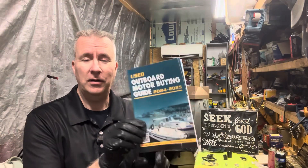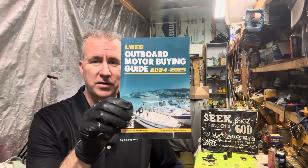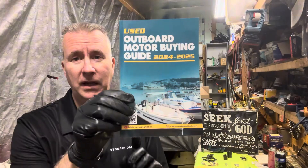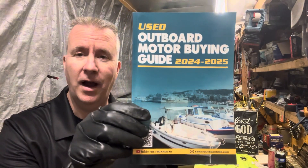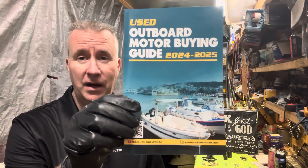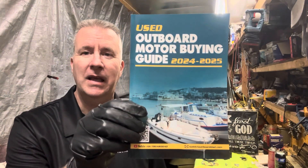Hey folks, Keith McGowan here. I am the Outboard Dad here to help you have a better boating experience. Today I want to talk a little bit about my used outboard motor buying guide. It's for sale on Amazon for $20, and I'm offering for a limited time: if you send me an email at keithoutboarddad.com with proof of purchase, I am offering a half-hour session over the phone. I've got a lot of guys emailing me asking questions — sometimes we go back and forth with emails, and that's enough to help them get back on the water.